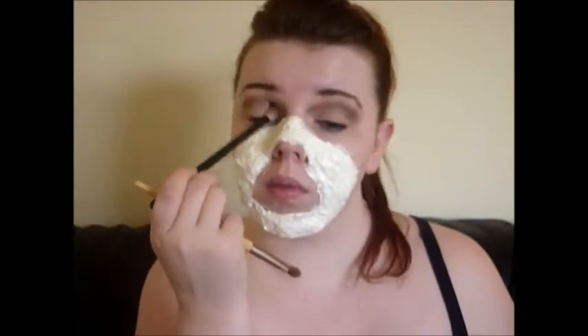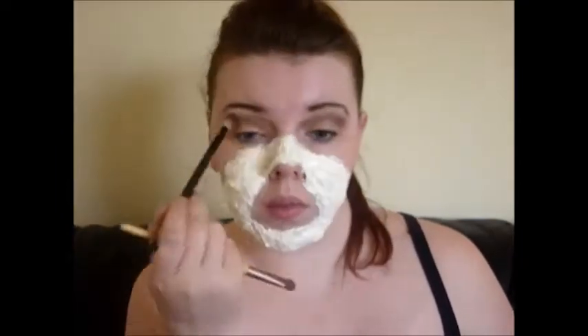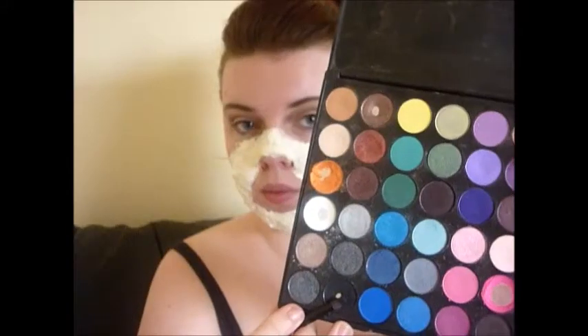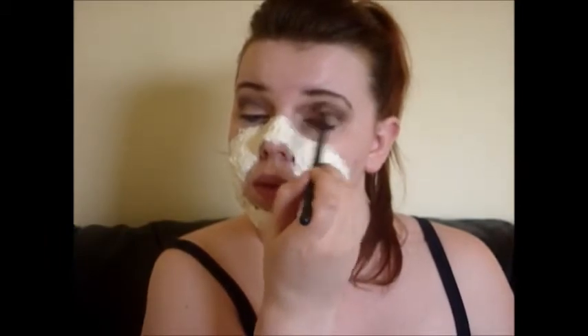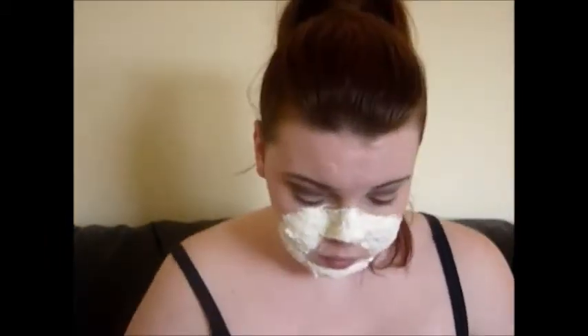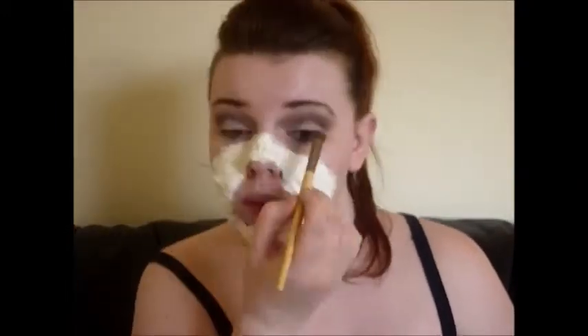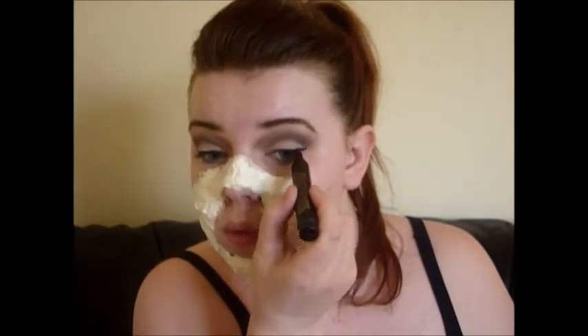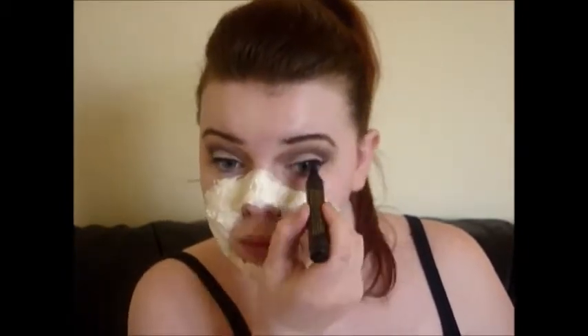Then I went in with a gorgeous champagne color and applied that to my lid area. I went in with a black and a small definer brush and deepened into my crease further. I didn't feel like the champagne had done enough on my lid, so I went in with a white first, then took my Super Black Buster and applied this all over my lid — just a tiny bit of a flick, nothing too dramatic.